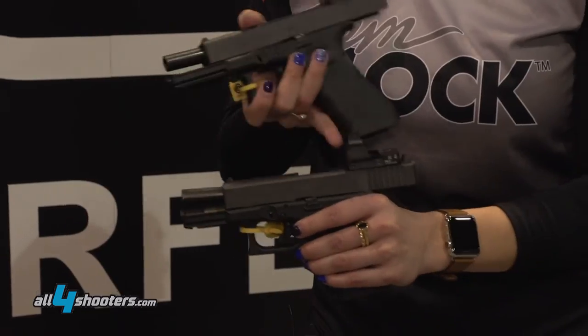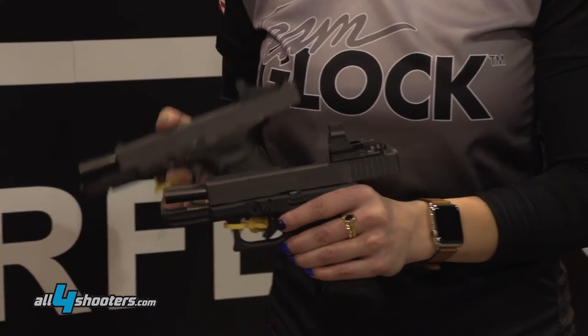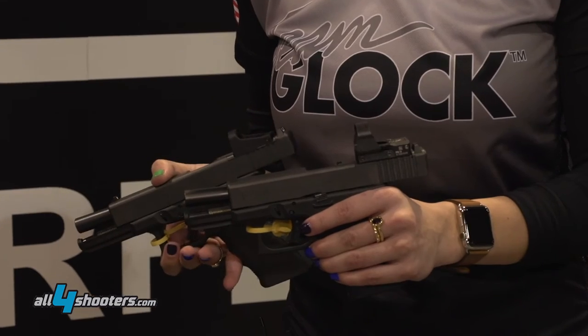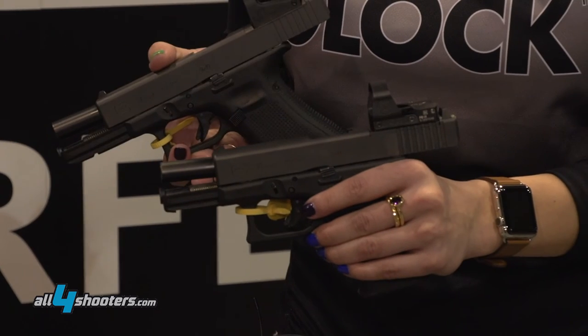to have four adapter plates, so seven of the most popular optics are able to be mounted onto the slide. And if you don't want to use an optic, they also provide the pistol with a cover plate and it allows you to go back to the traditional iron sights.